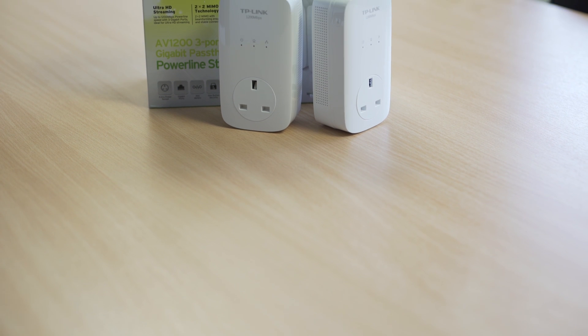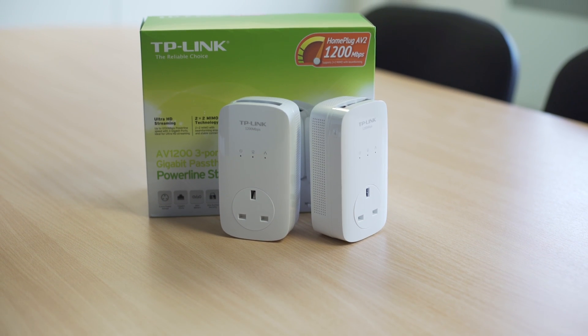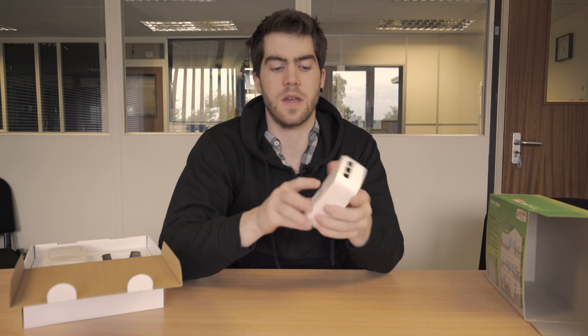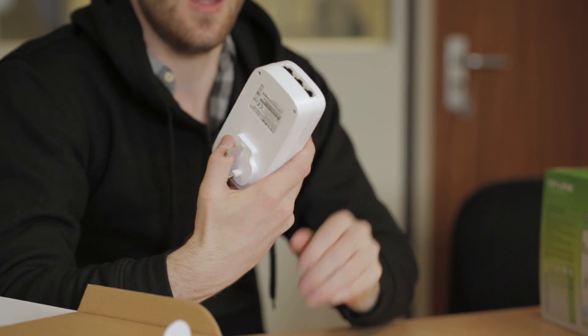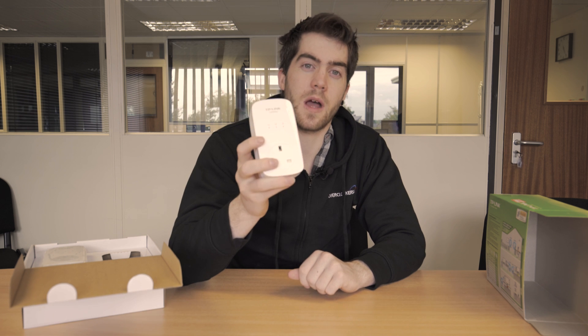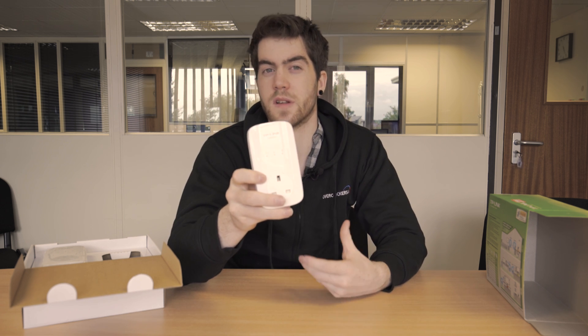The first time I used TP-Link powerline plugs it completely changed the way I was using my computer. I didn't have to struggle with downtime from really bad pings in gaming or weak connections — these are an absolute lifesaver. They're also great for HD media streaming throughout the network. At 1200 megabits, it can split between multiple users in the house.